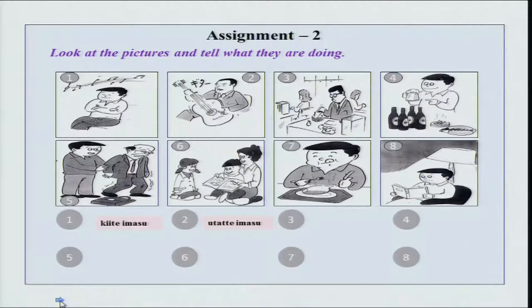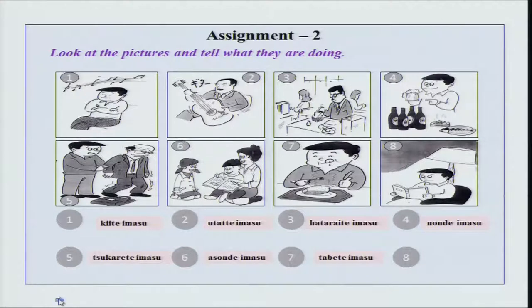Then we have hataraite imasu. Tanaka-san wa ima hataraite imasu. Then Tanaka-san wa ima biiru wo nonde imasu. Ojiisan tsukarete imasu. Kodomo-tachi wa okaasan to issho ni asonde imasu. Tanaka-san wa oishii gohan wo — oishii niku wo tabete imasu. Soshite ima shosetsu wo yonde imasu.